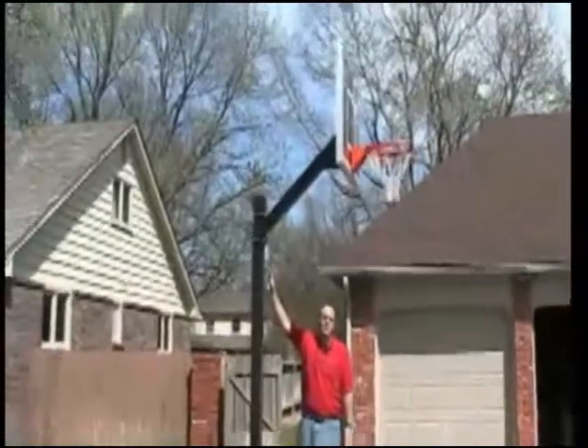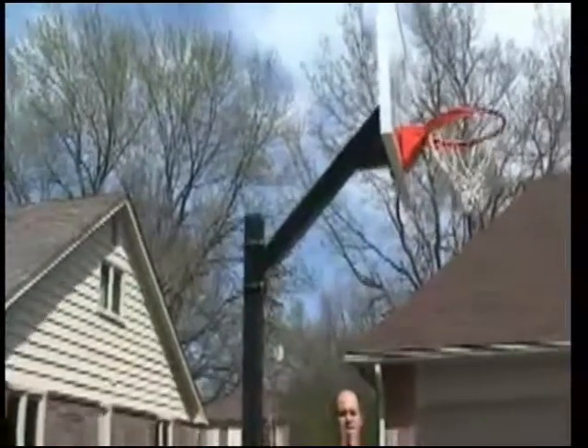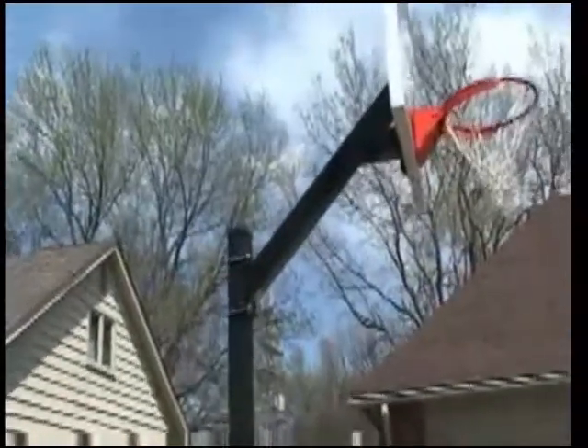Though it's a fixed height basketball goal, the extension arm U-bolts can be loosened and the arm can be set at any height along the vertical post.